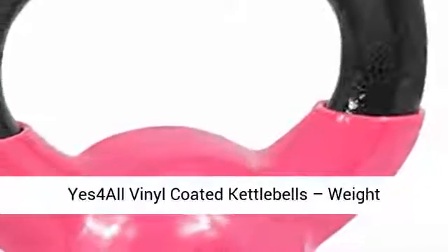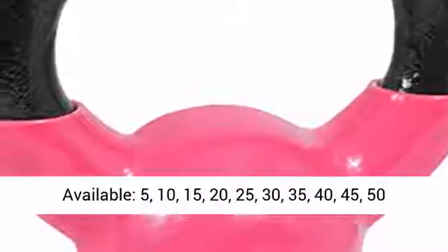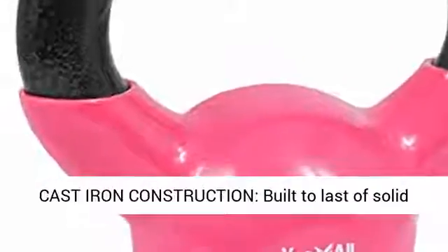YES 4 All vinyl coated kettlebells, weight available: 5, 10, 15, 20, 25, 30, 35, 40, 45, 50 pounds.